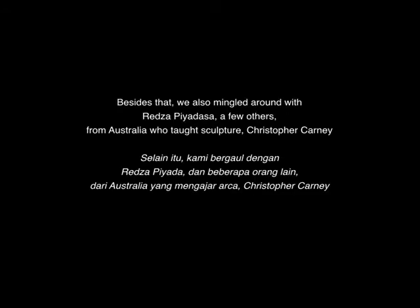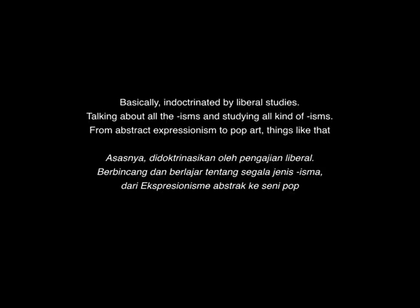The most important thing was mingling around together. Beside that, we also mingled with Reza Piyadasa and a few others from Australia who taught sculpture — Christopher Cunning. We were basically indoctrinated by liberal studies, talking about all the isms, studying all kinds of isms, from abstract expressionism to pop art.